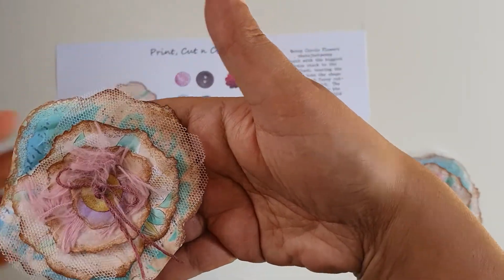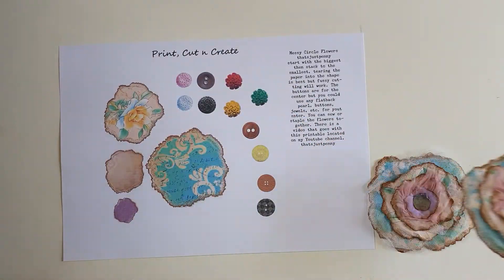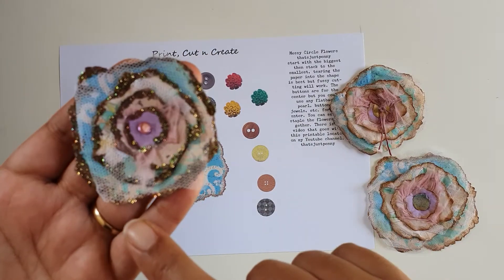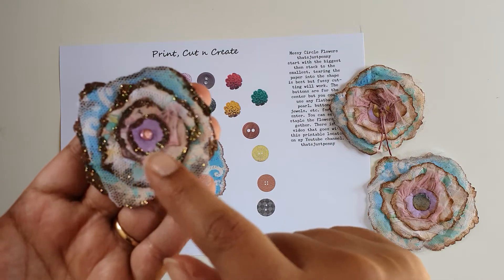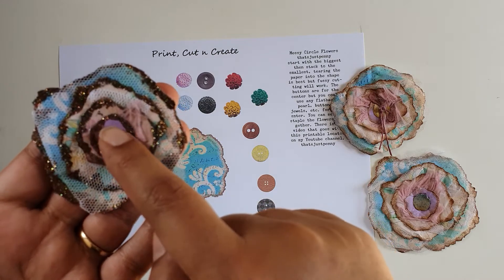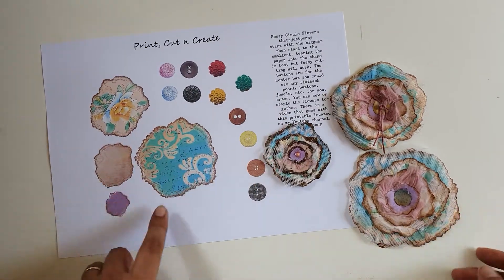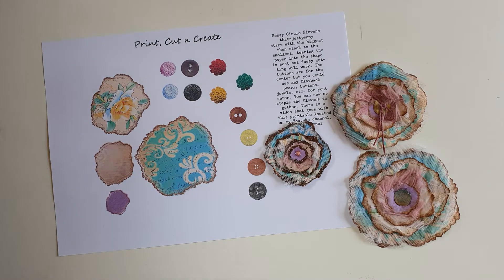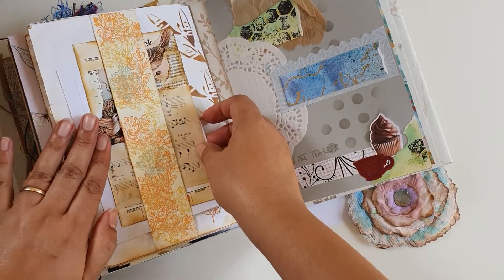This one also has tulle and yarn, and for the middle button I have put some thread through and tied it. The third one I did has glitter on the edges of each piece, and again tulle and yarn, and in the center I have put a little bling. So this is one, two, three, four pieces, and there's one smaller than that.